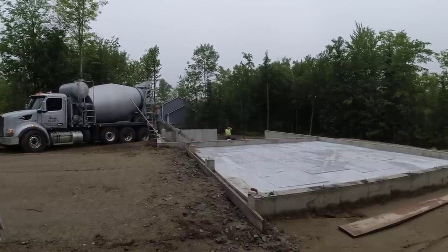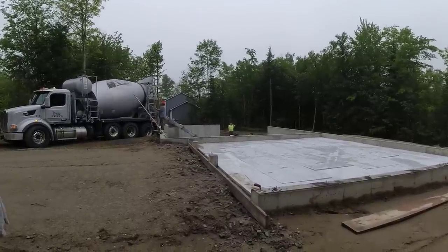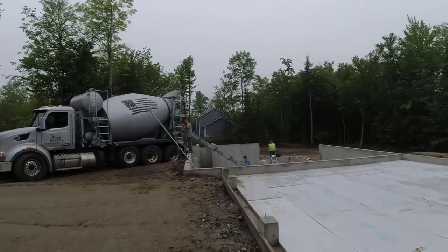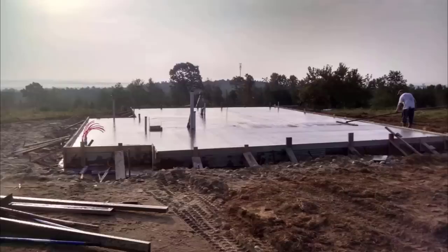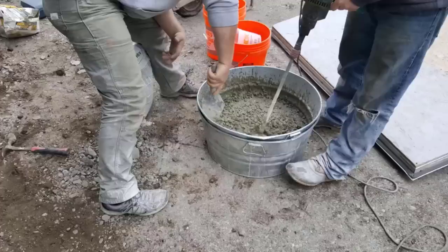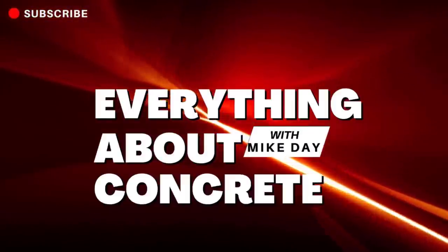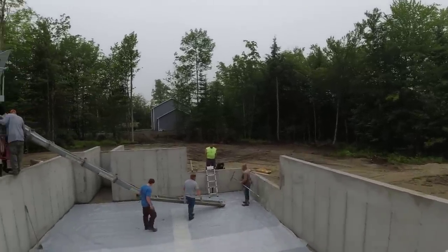We're going to take advantage of it and get this project done. We've got 21 yards showing up today for this house and garage — 3500 fiber mesh, water reducer, in the middle of summer. We're glad for the good temperatures. We're about a 36 by 28 house, 26 by 24 garage.